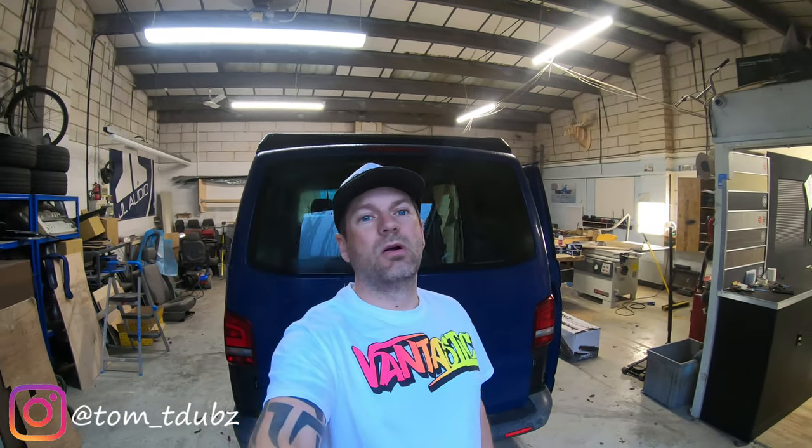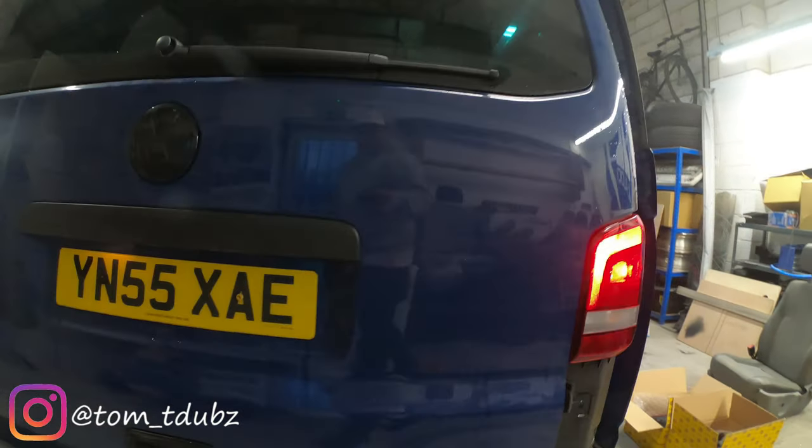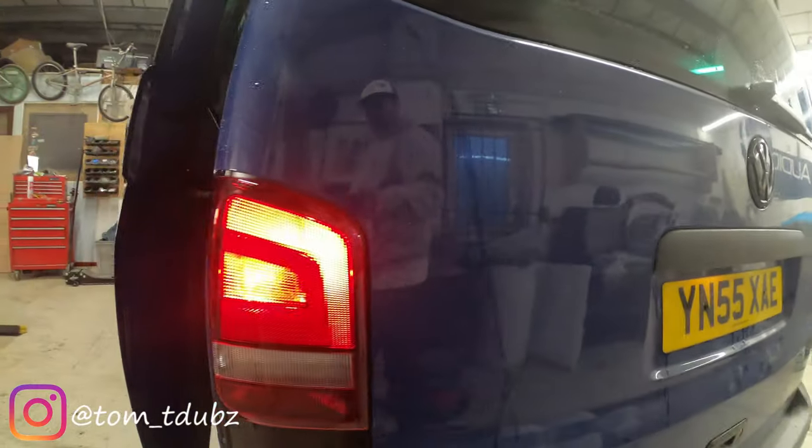Hello guys and girls and welcome back to the channel. In this episode I'm going to be fitting some new rear lights to my bus.